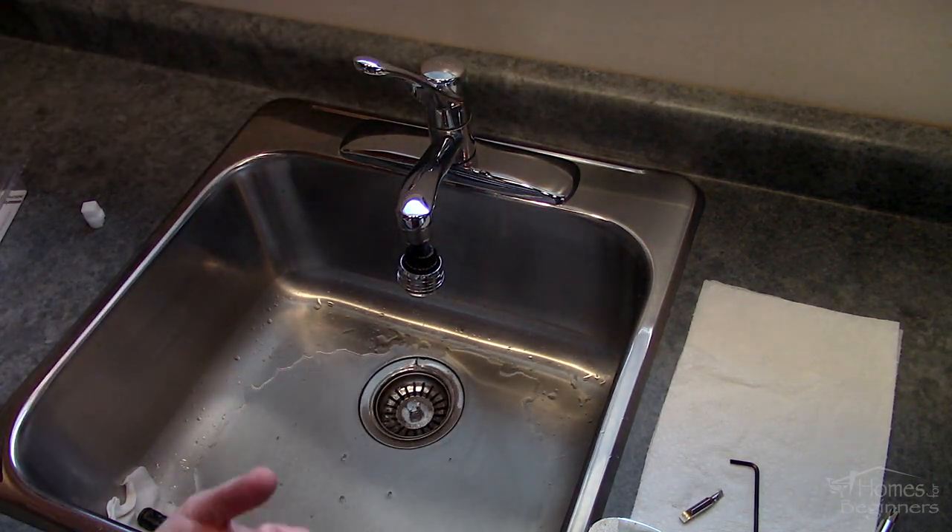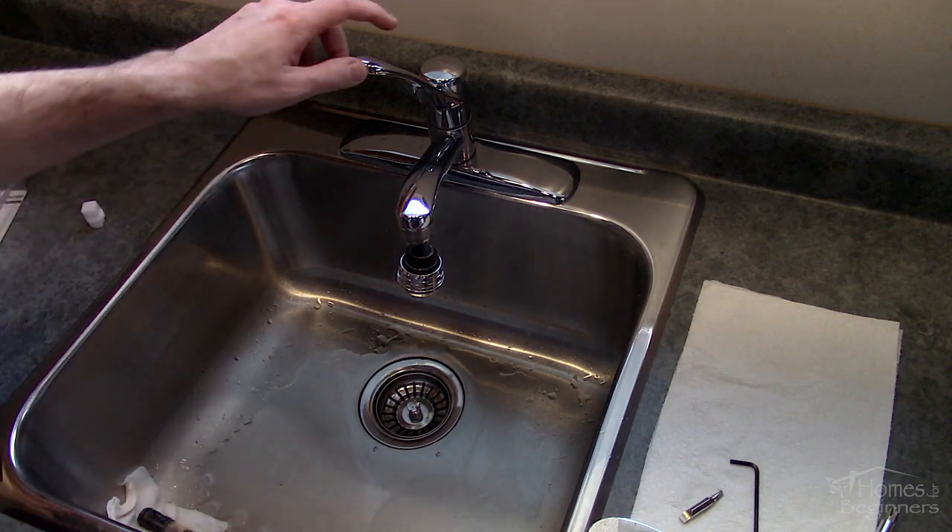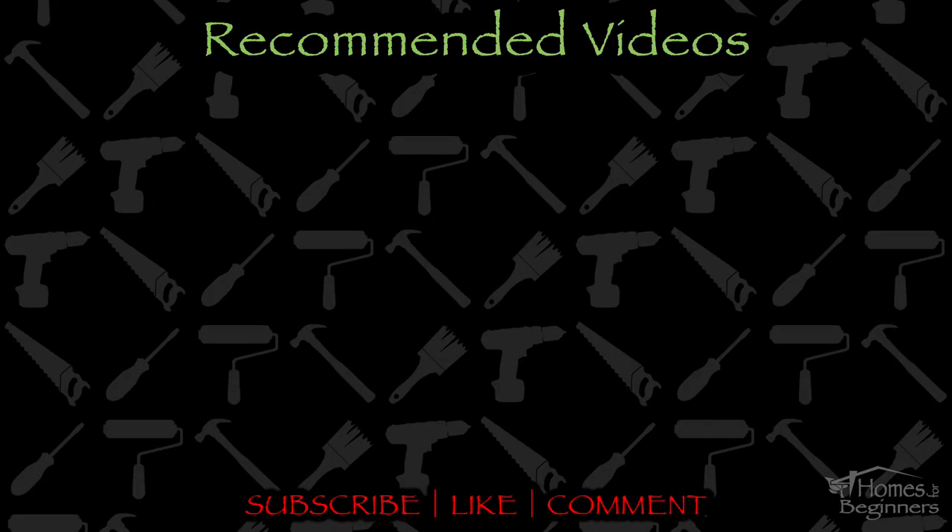If you found this video helpful please don't forget to give it a like and drop a comment below. Don't forget to subscribe to my channel for more DIY home videos.